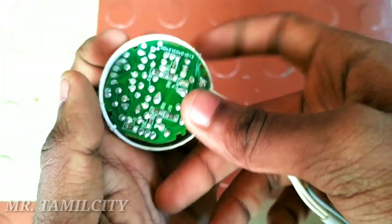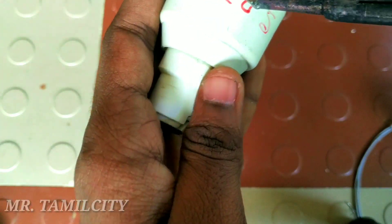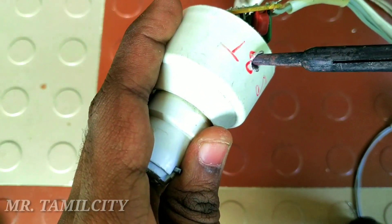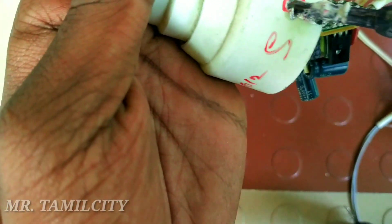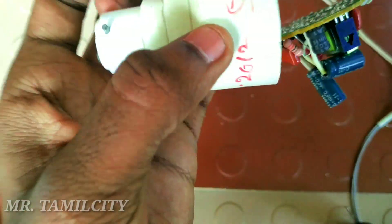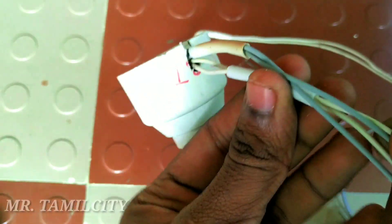Now we are done with 4 connections. We are getting started on the board. Now we are going to get started with the wiring. You can close the wire to the side.